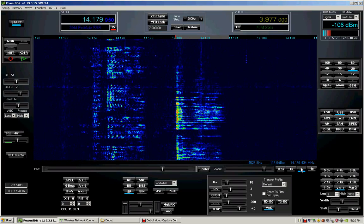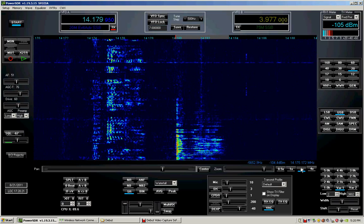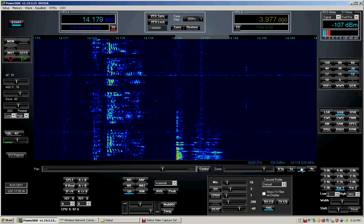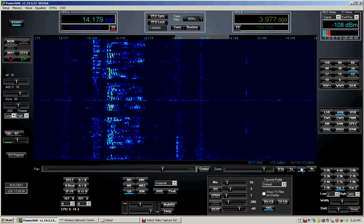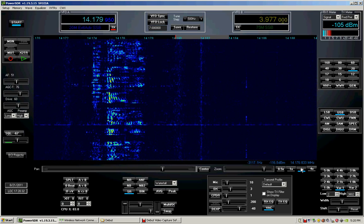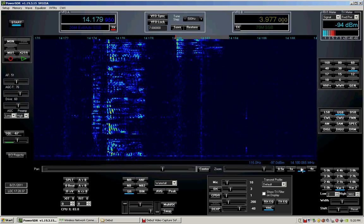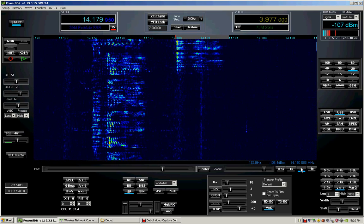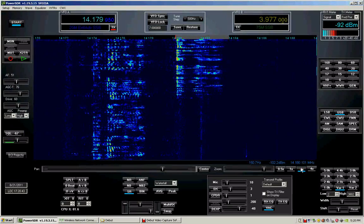John. Third G5 I've worked in consecutive order here. No problem. What are you using for a radio, can I ask? Over.